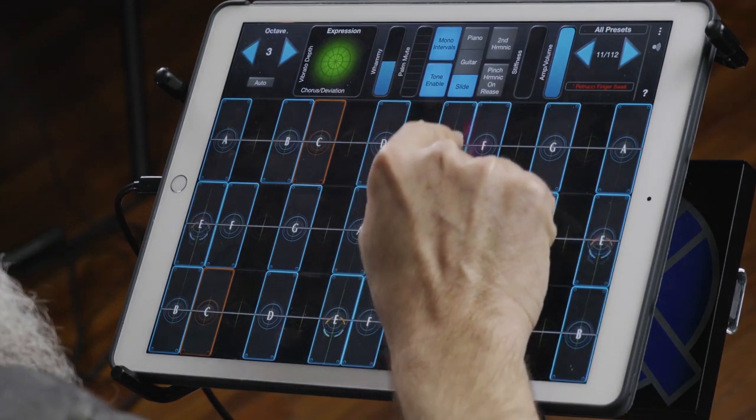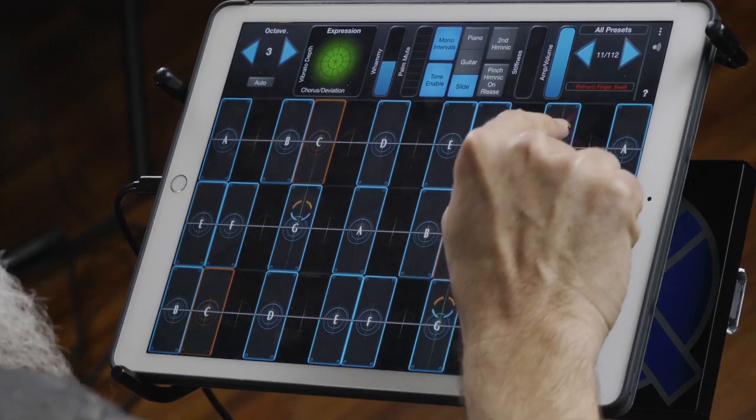Tone Enable actually turns on this multi-tone effect, which is like a filter — I think it's a cutoff filter with some resonance, but I have it going through an interesting curve. So Tone Enable will turn that on and take your Petrucci guitar sound and bring it into a whole other mode. Have some fun with that one.